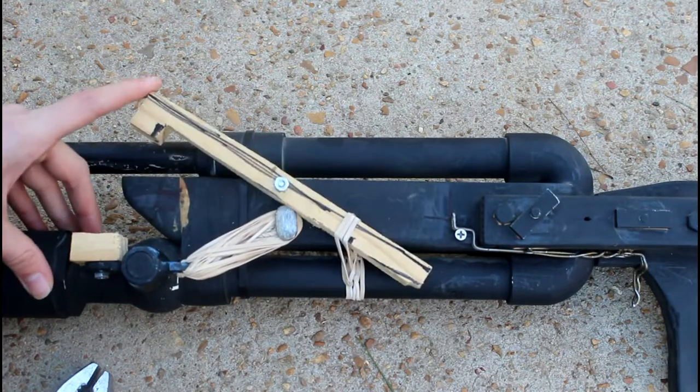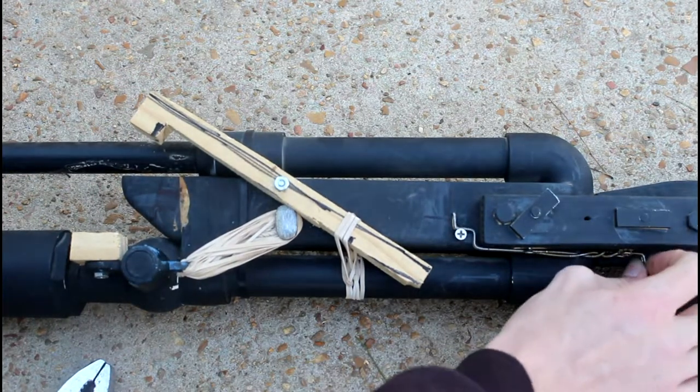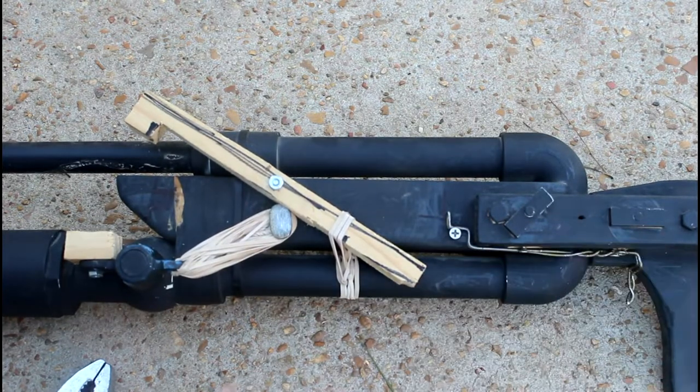This piece here comes down and is also under tension of rubber bands, like so. And then I also attach this little piece — it just slides a little bit over. That's my trigger. It was actually a lot simpler than I thought it would have to be.